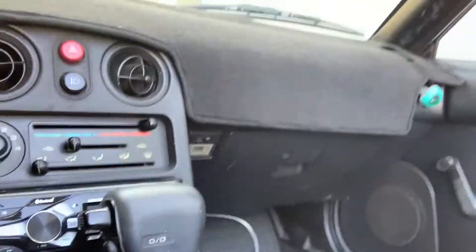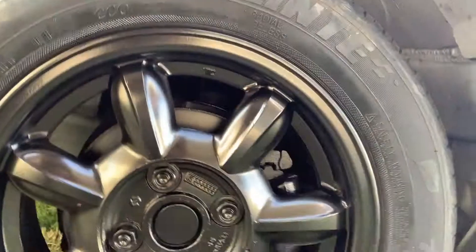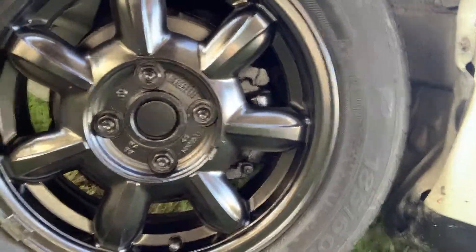Alright guys, we're done with everything. We did the stereo installation — this is a dual Bluetooth stereo, honestly about 20 bucks at Walmart. I've used them before and they're pretty solid. The wheels are painted and looking pretty spiffy. If you like the video, please like, comment, and subscribe — don't forget the bell for notifications.